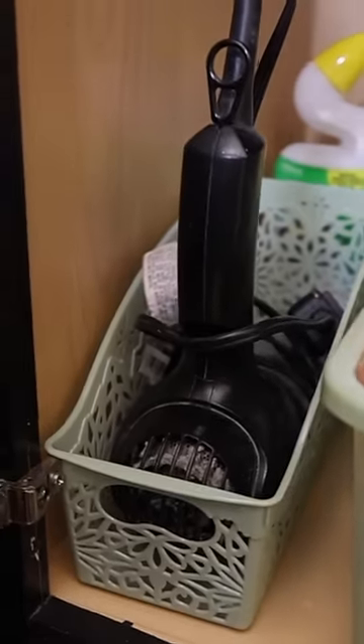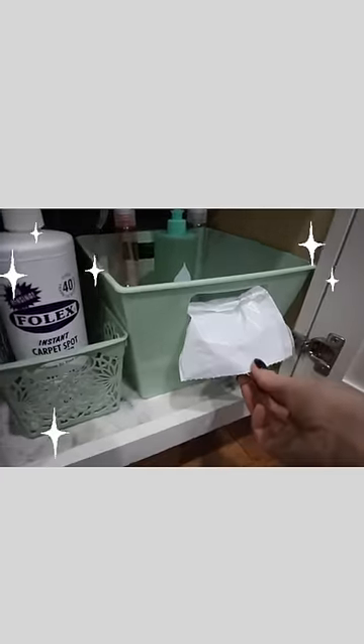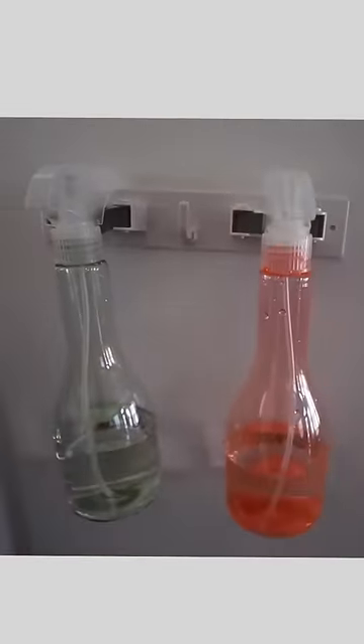Underneath my sink, I like these organizers for my hair dryers. I also pull my garbage bags out of the locker-style bins. Their spray bottles are awesome and keep things uniform. Grab these broom holders and you can put your spray bottles on top in a cabinet for easy storage.